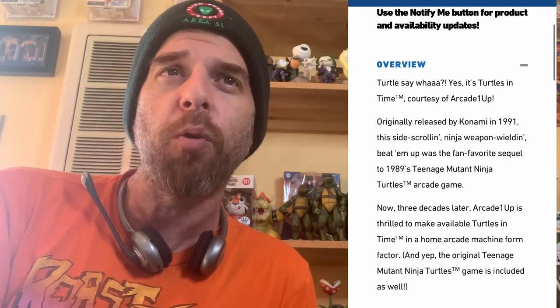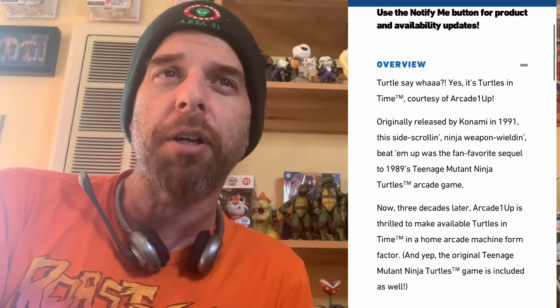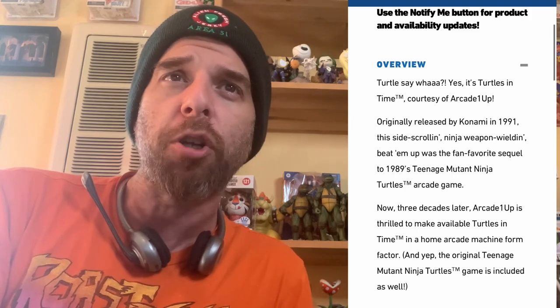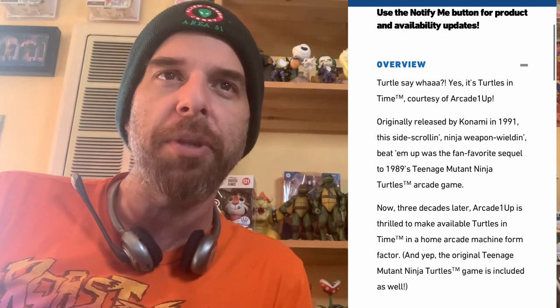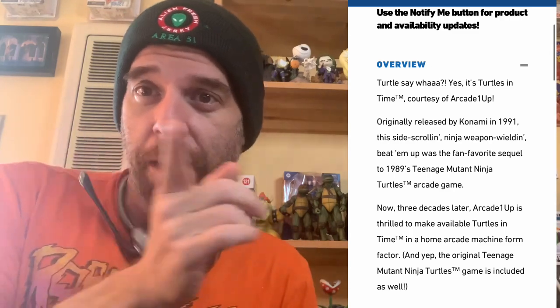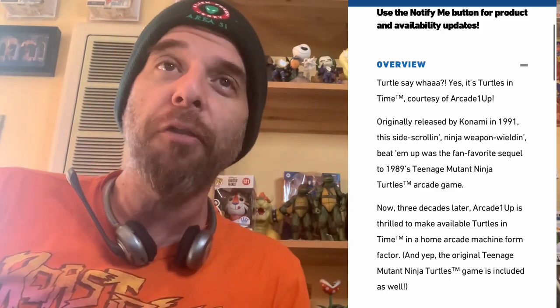Turtles in Time, courtesy of Arcade1Up — originally released by Konami in 1991, this side-scrolling, ninja weapon-wielding beat-em-up was a fan-favorite sequel to 1989's Mutant Turtles arcade game. Three decades later, Arcade1Up is making Turtles in Time available as a home arcade machine. And yes, the original Teenage Mutant Ninja Turtles game is also included.